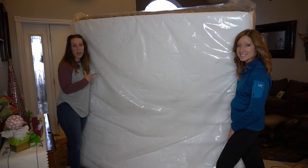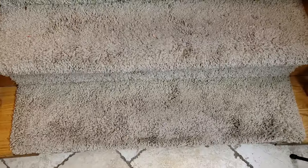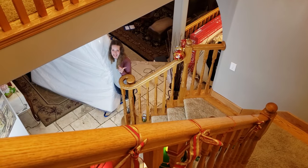Today we're going to show you how to get this almost 100 pound king size mattress up this flight of stairs.